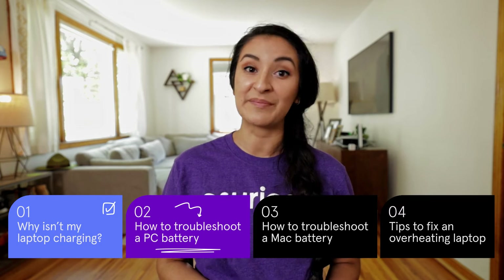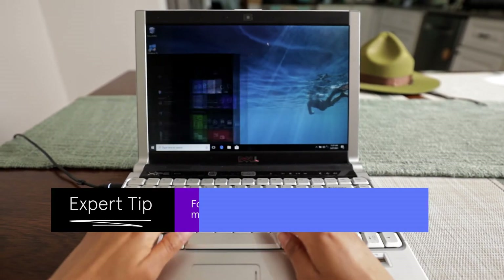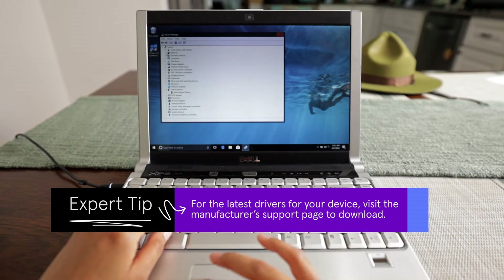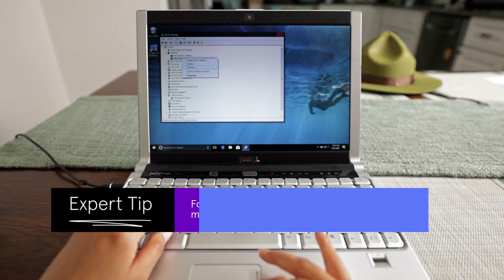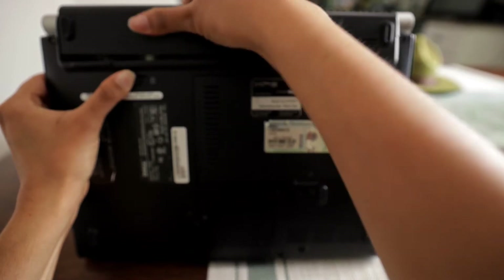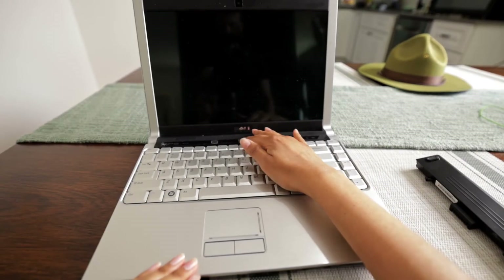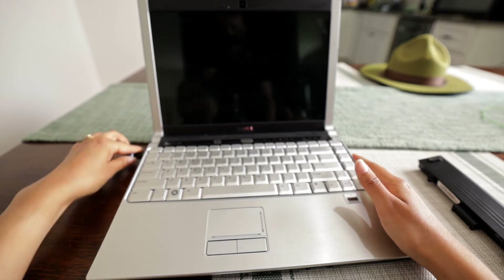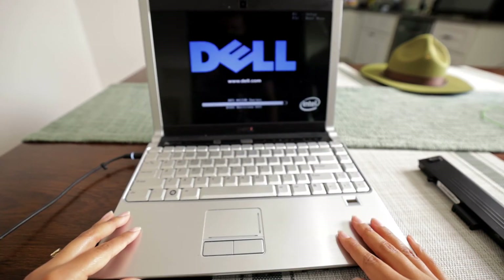First, try uninstalling the battery driver and giving it a restart. Hit the Windows key, search Device Manager, click on Batteries, right-click the battery and choose Uninstall, then restart. If your laptop has a detachable battery, try a quick removal and reinstall it before powering it back on again. If that doesn't work, remove your battery, hold down the power button for 10 seconds, then plug in the power cord without the battery in the laptop. If it powers on, then your battery might need to be replaced.